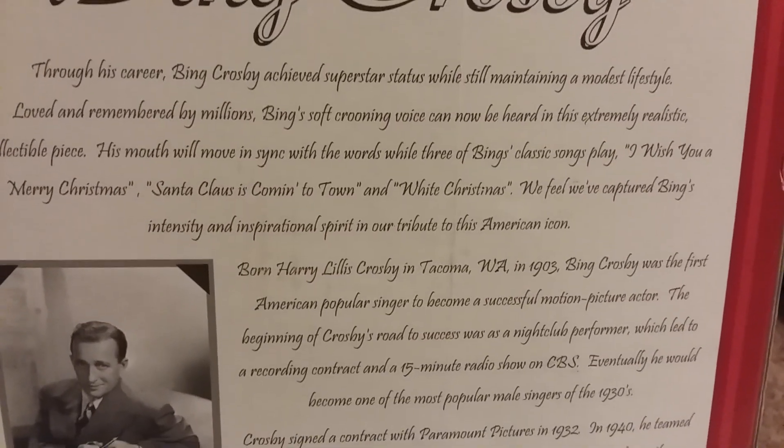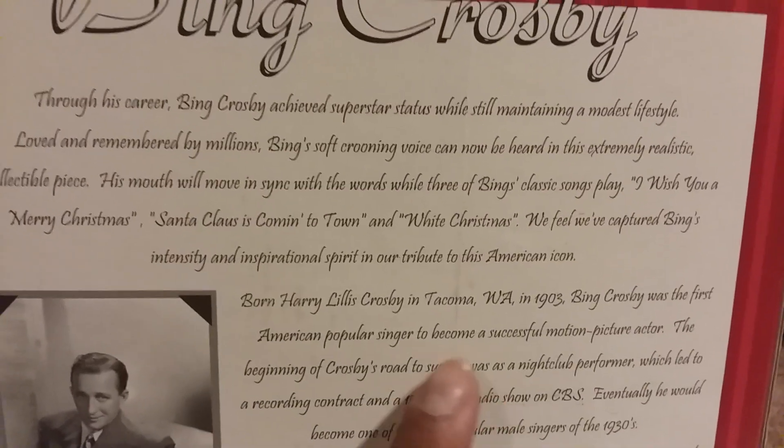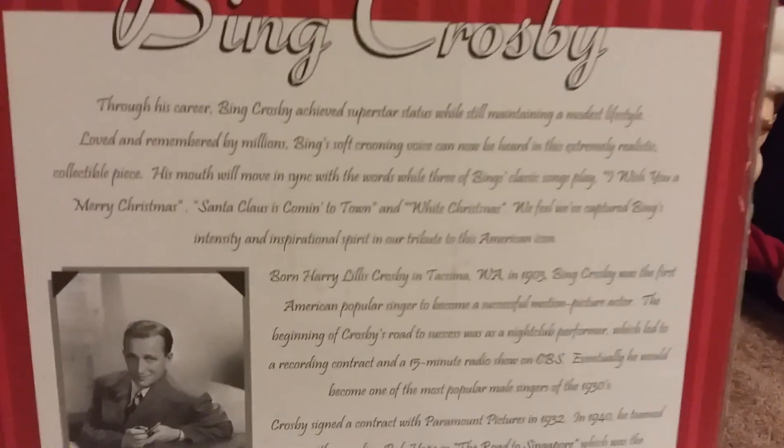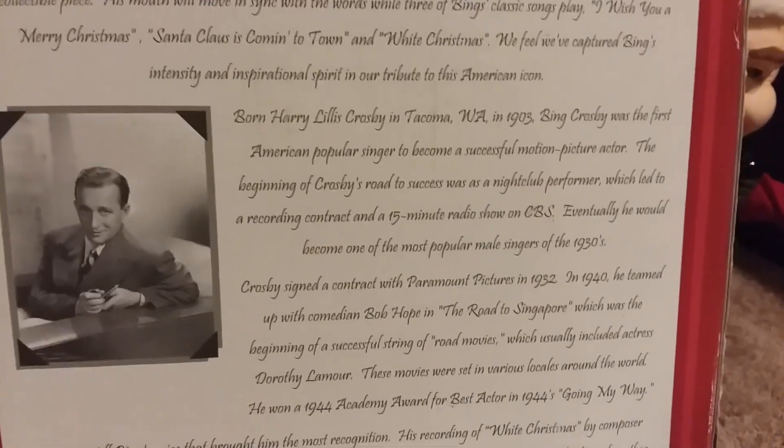The funny thing is, he's actually from Tacoma, Washington — from a state and city, Tacoma, Washington. And that's where I live. But that's just off topic.